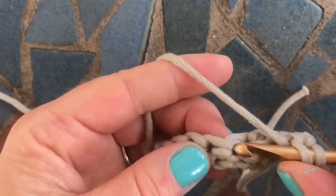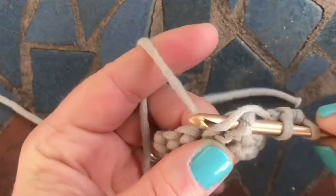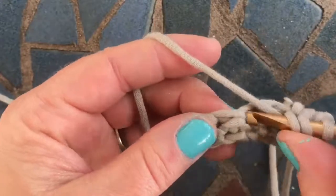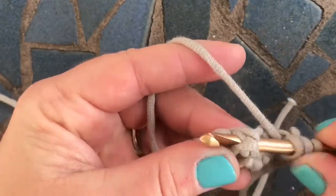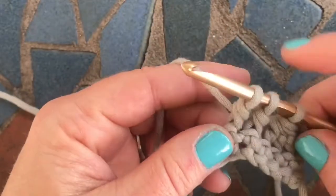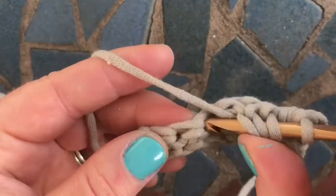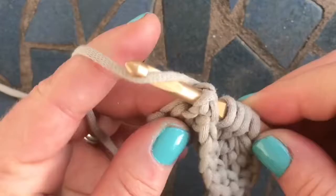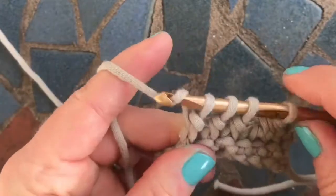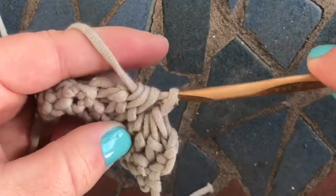Let's do it again. Yarn over first, go in and around your post stitch. Yarn over, pull up the loop, yarn over, pull through two. Go into the next, pull up a loop, pull through two, so you'll have three loops on your hook. You're going to do it one more time. And then you'll have four. Yarn over and pull through all four loops on your hook.